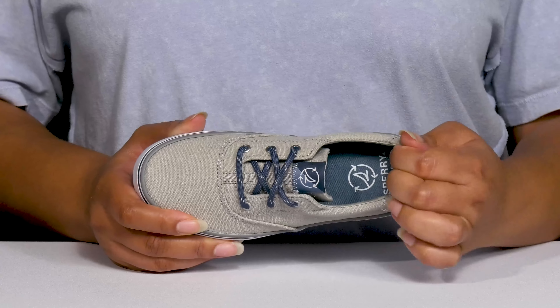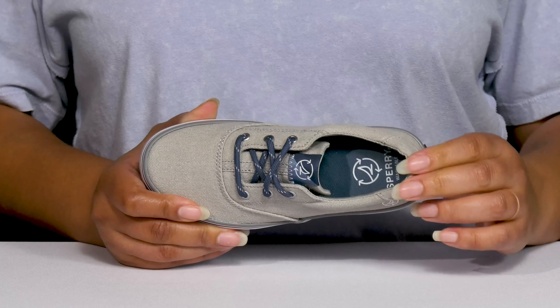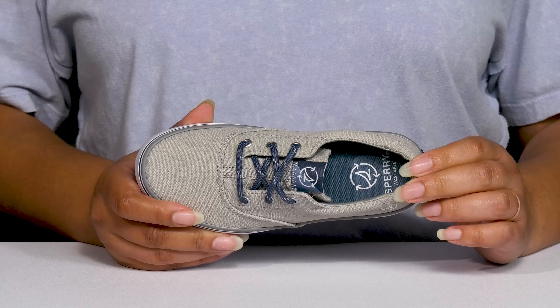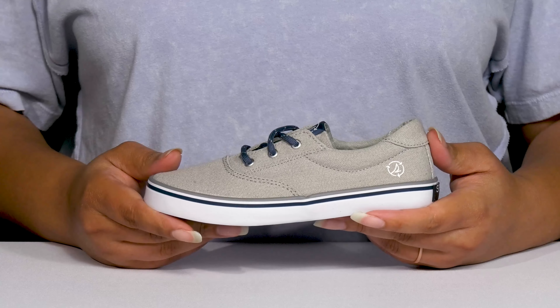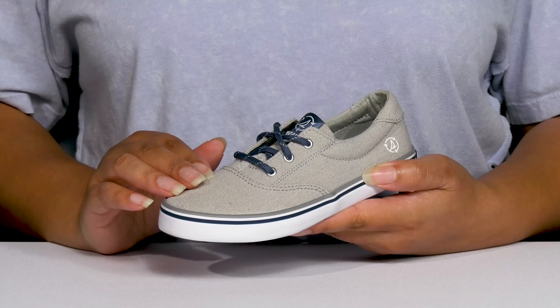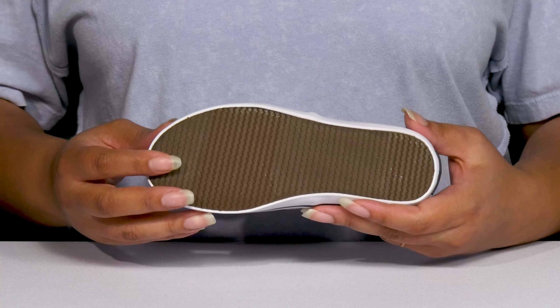The Spinnaker Shoes by Sperry feature a textile upper with a round-toed silhouette, and they have a functional lace-up closure with metal eyelets to give your child a secure and custom fit. These have a classic sneaker design, with the Sperry logo printed at the side and on the tongue to give them a cool and recognizable look.